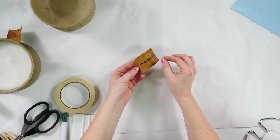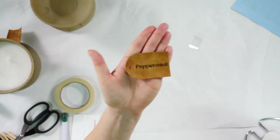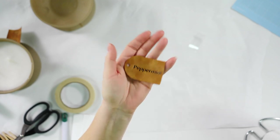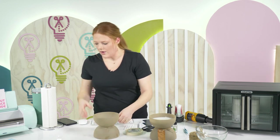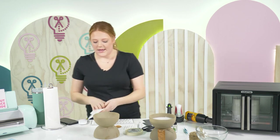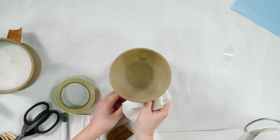We're going to delicately peel that carrier sheet off. Look how cute that is — adorable! Now that we've got our little tag, I should mention that I put too much JB Weld on the candle I did yesterday. The one I showed you today is the correct amount.